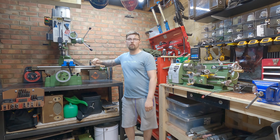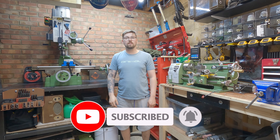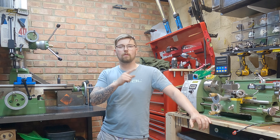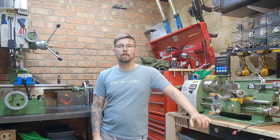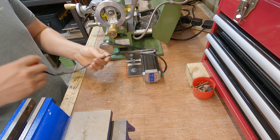Hi there and welcome to the channel Machining with Joe, a channel where I share my journey as a beginner machinist and any tips and tricks I pick up along the way. Just a quick mid-week video — a couple of people have asked about the wiring on the stepper motor, so I'll quickly run through how I've wired it up and hopefully that will help any of you guys thinking about wiring up a stepper motor yourself.